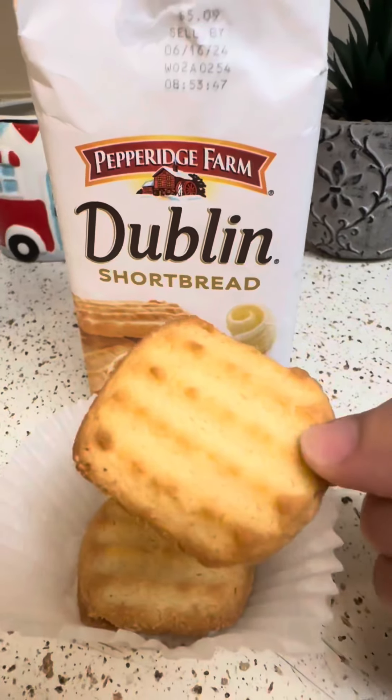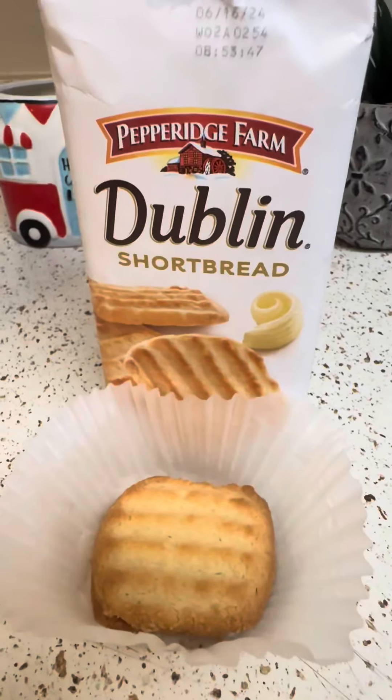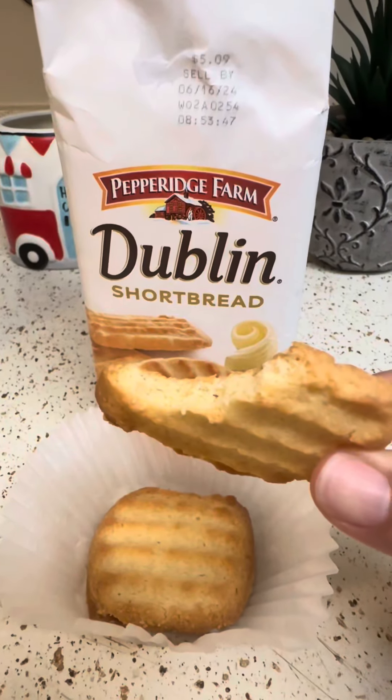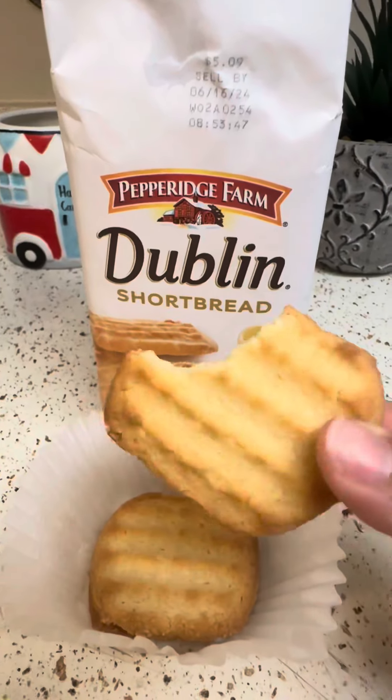They smell so good, like just butter, melted butter. They're not really hard, and they're not really soft. They're just perfect in between.